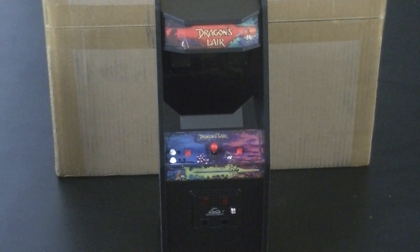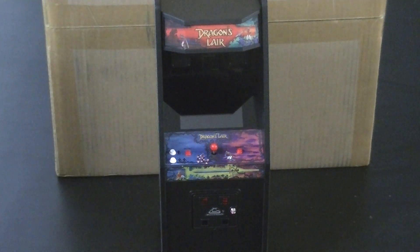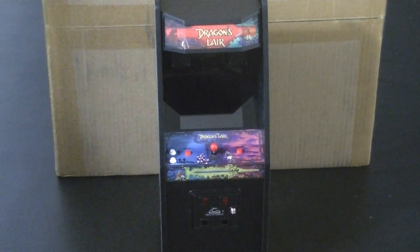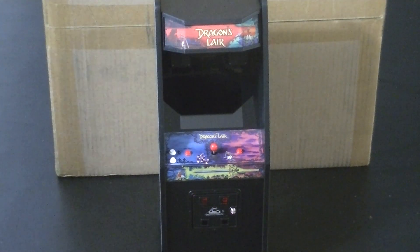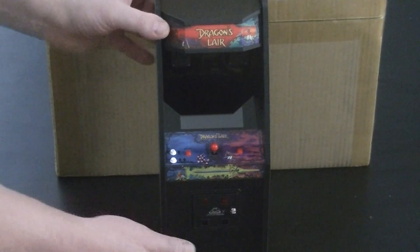I ordered one of each. There's the standard Space Ace conversion kit, and the other one would be the dedicated version, which has the inverted marquee. So we're going to open it right now, but first I need to move this to the side. I'll put this over here, out of the way, so we can get started with opening the box.